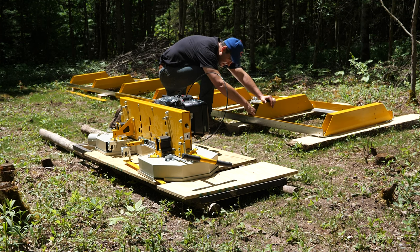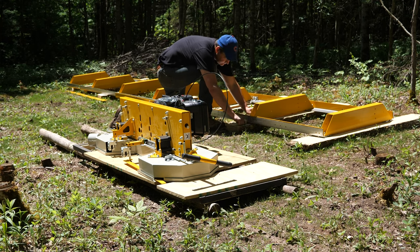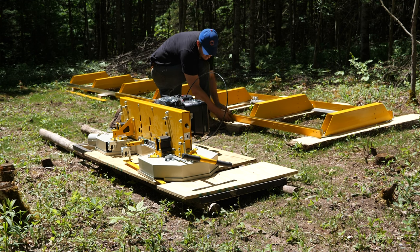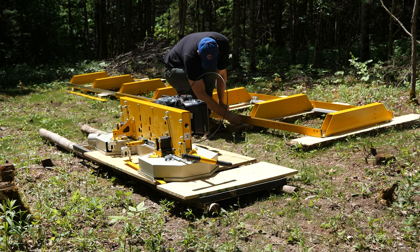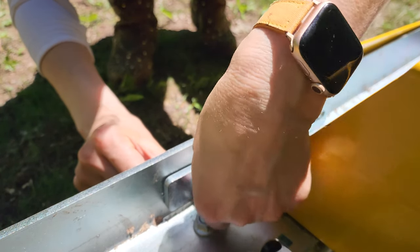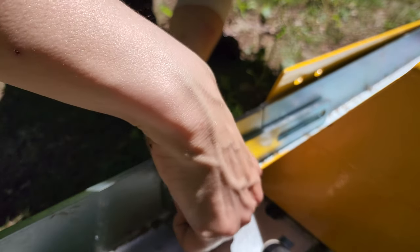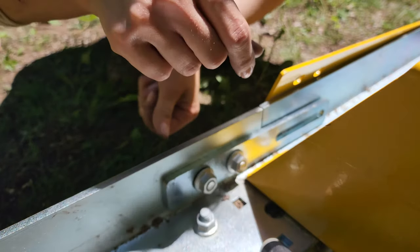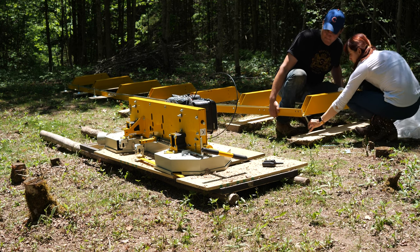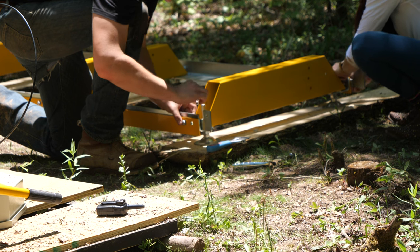Here we're realizing the mistake we made with the alignment tracks — they should go on the outside, not inside. So putting these brackets on becomes much easier and it all starts to make a lot more sense. At this point, slide the legs in. Just put them in; don't level them yet. We'll also put on these carriage-style brackets.